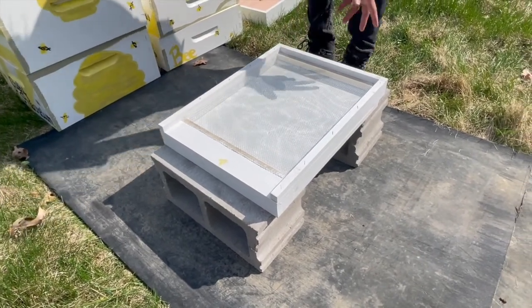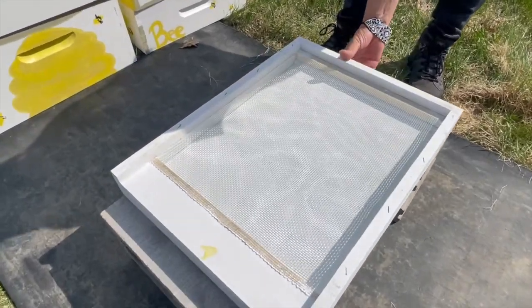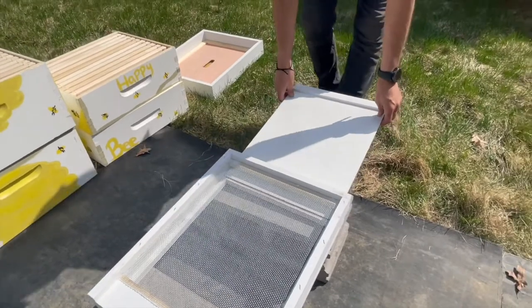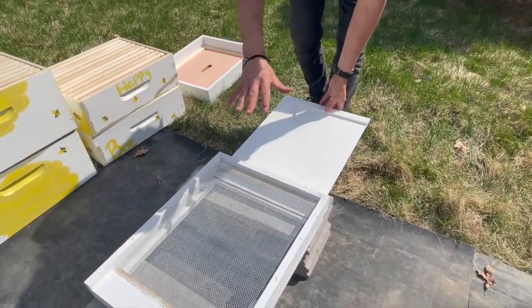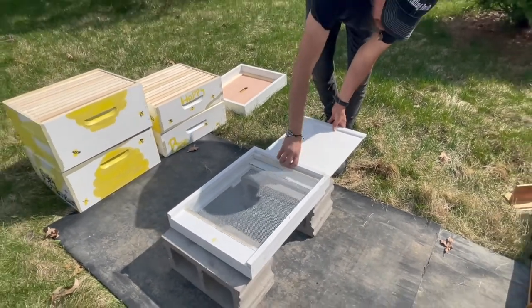This screen helps with ventilation and also with some pest control. It has a removable insert that can be taken out so that you can have even more airflow through the hive. For now, since we're just starting off and have some cool nights still, we're going to leave that in.